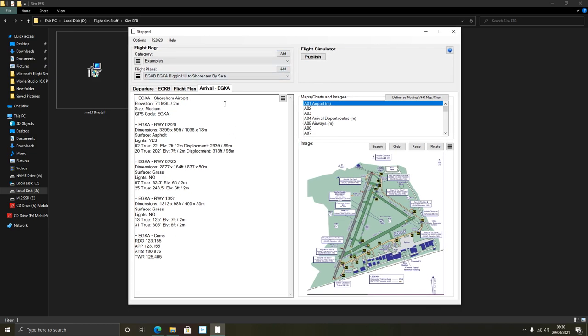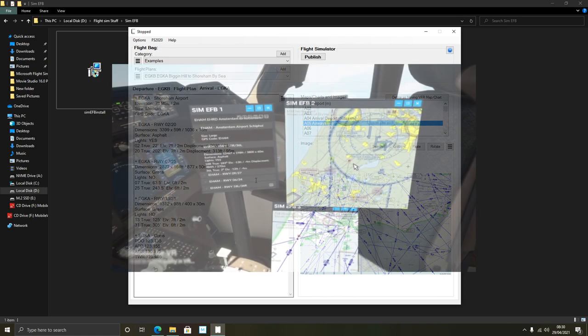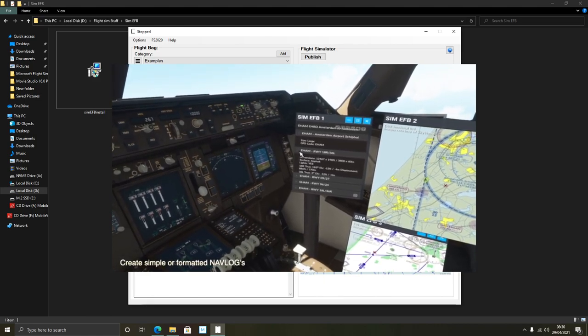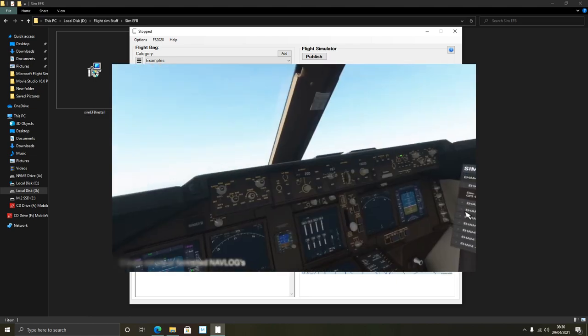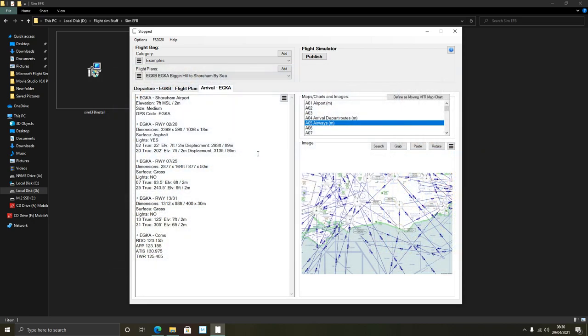This is very much the front end, and it gives you an example of a flight plan and information that Sam set up. It's got things like an arrival chart or map of the airport, departure routes, airways, and more. It's apparently highly optimized for VR as well, so if you're using Flight Simulator 2020 in VR, these panels can be placed around your aircraft. If you're using a dual screen setup, you can have all these panels on one screen and your simulator on the other.